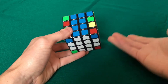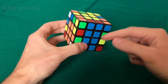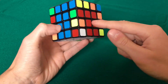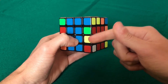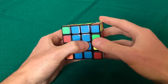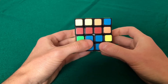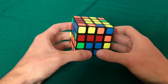Now we have the white cross with all edges aligned with the centers. The next phase is edge pairing — in this case we don't have any edges already paired. This one is paired but it's on the top layer, so in the middle layers we don't have any edge paired. If we had any edges paired here we would just bring them up and replace with an unsolved edge from the top layer. In this case we don't, so the next step is to slice it to the left like this.